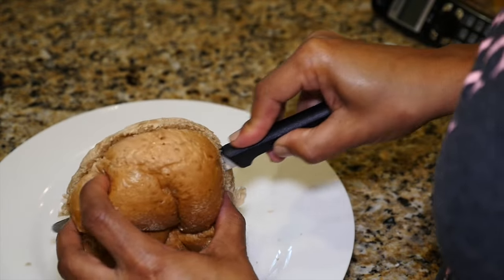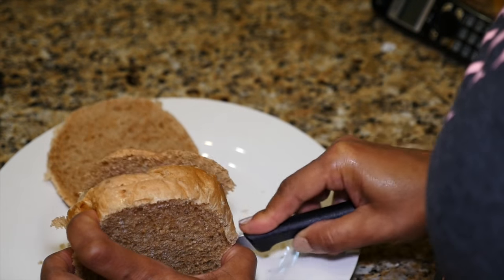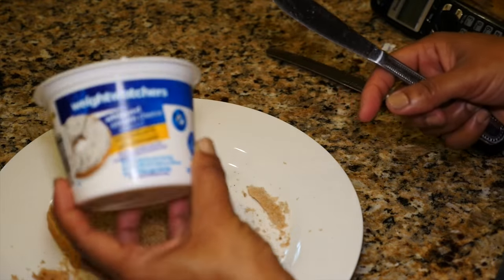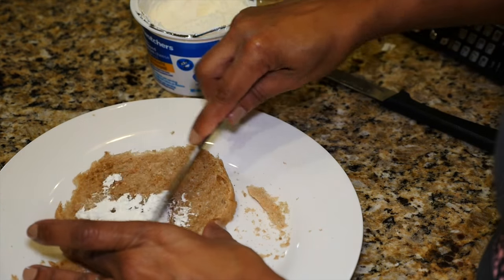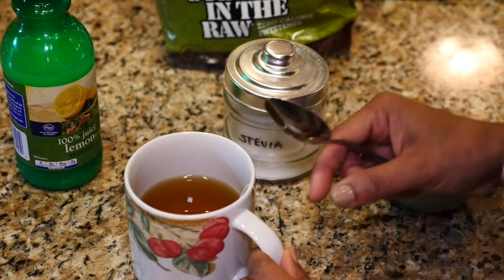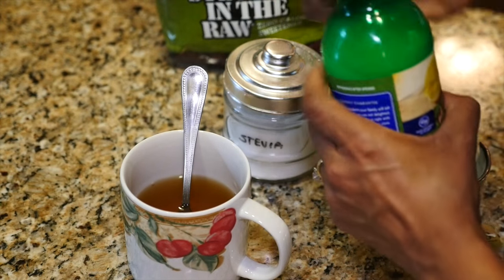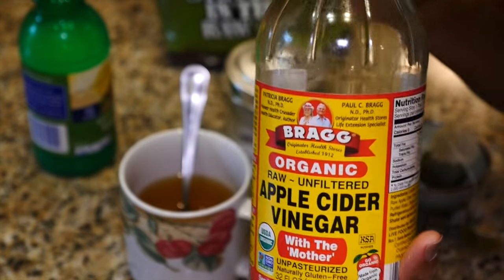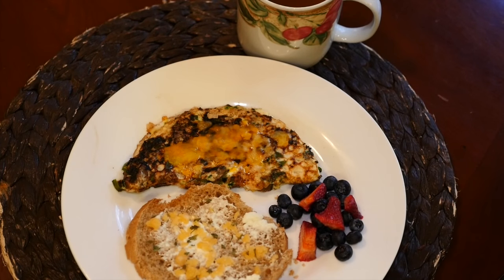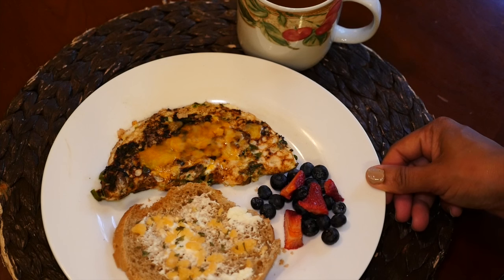To go with my omelet I'm making a little garlic toast. I'm cutting a whole wheat kaiser bread into four pieces because I'm trying to eat very little bread. On one piece I'm spreading a little Weight Watchers low-fat cream cheese and sprinkling minced garlic and parsley flakes on top. To drink I have green tea sweetened with stevia, with lemon juice and two capfuls of Bragg's apple cider vinegar — good for your system and it helps you lose weight. Here's my breakfast, and instead of jelly on my bread I'm having a side of blueberries and strawberries.